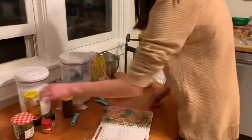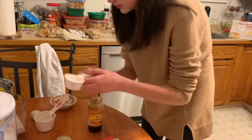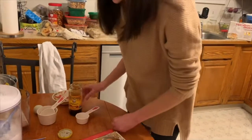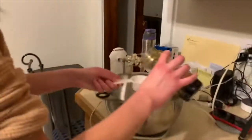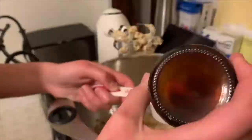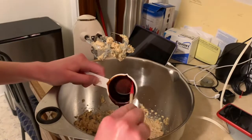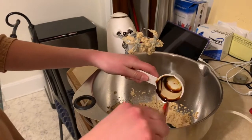Next we have to add our molasses. We'll have a fourth of a cup of this, and we don't want to spill because it's really sticky. It smells so good. I'm going to pour it over the bowl — I have a little festive spatula here to scrape it out and get all of that molasses in there.